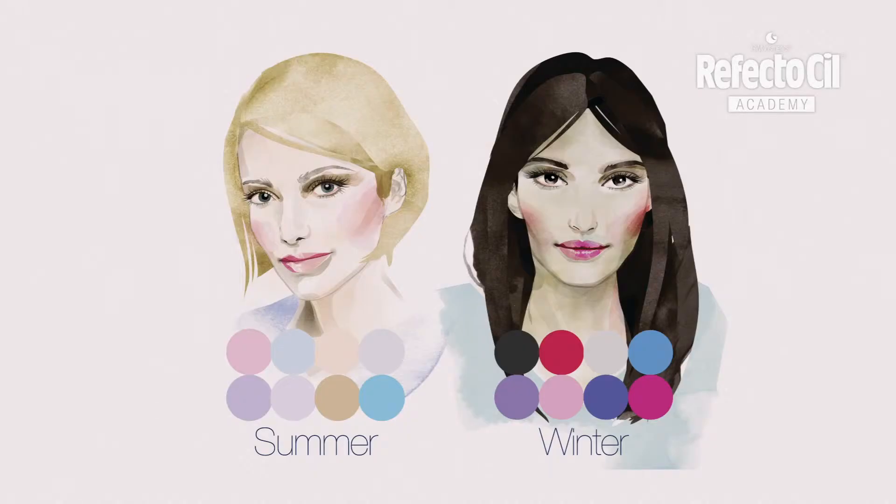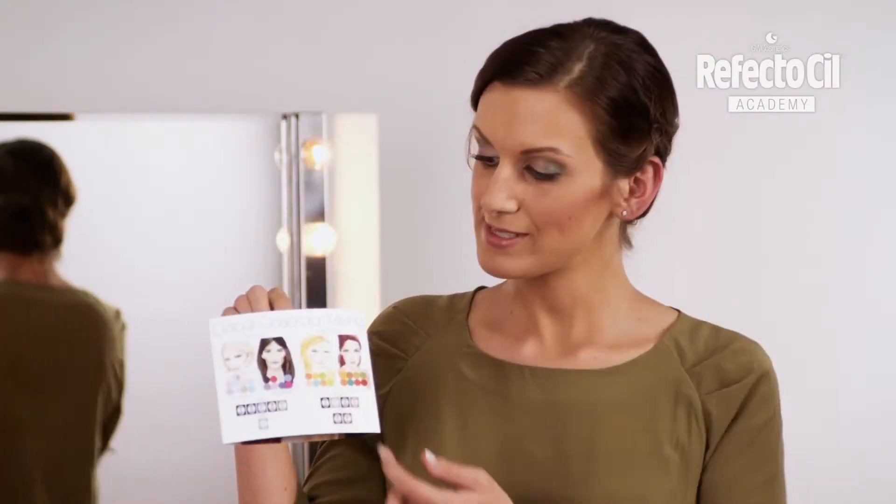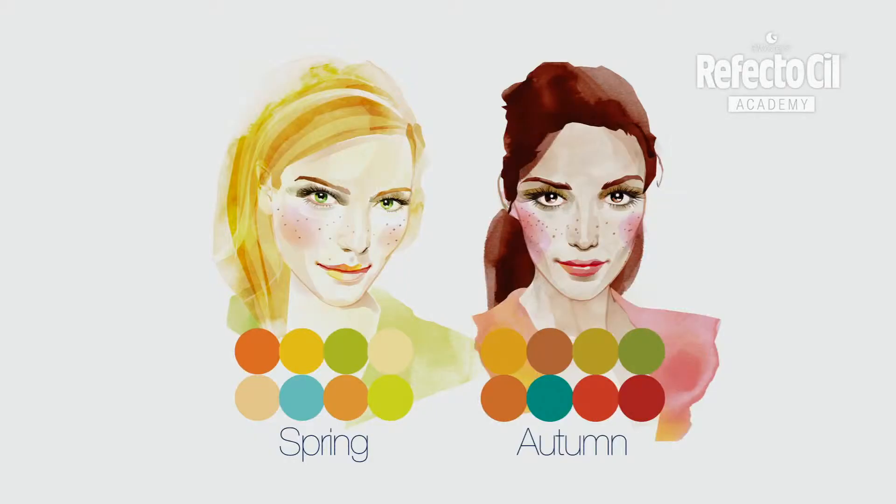The summer and winter types correspond to cool colors, and the spring and autumn types correspond to the warmer color range. Today, the focus is on warm types.